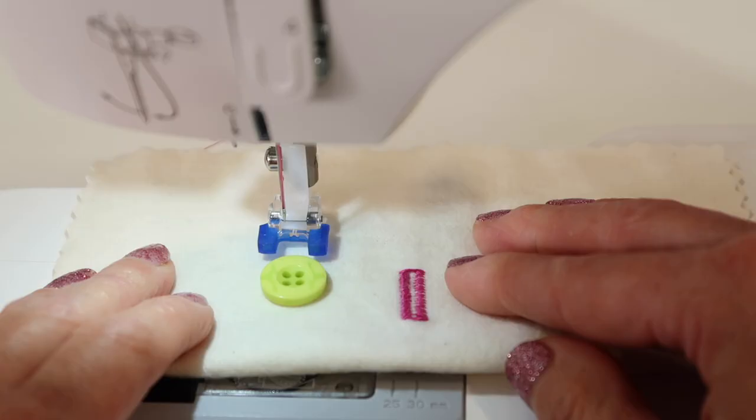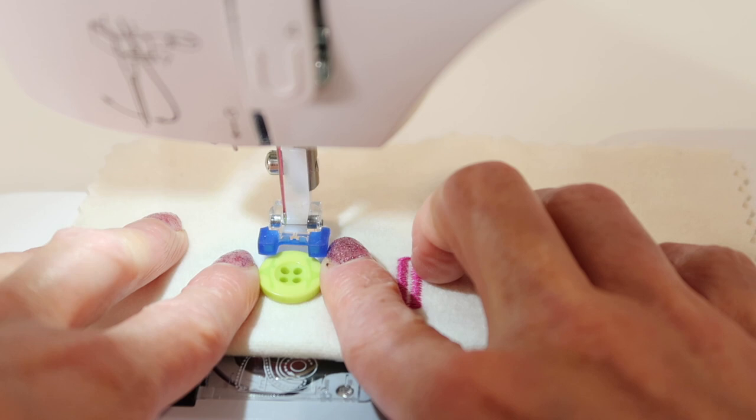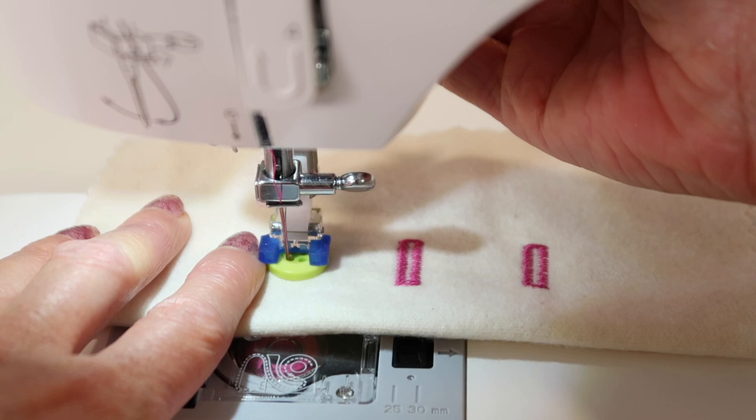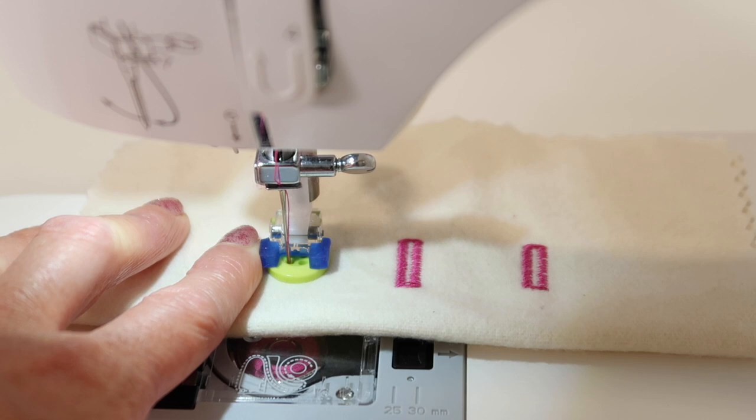Next, you'll notice that your needle is either hanging out on the left side or the right side. Right now for me it's on the left, so we're going to position the needle to come down in a left hole. I haven't lowered the presser foot yet, but I'm going to drop my needle down into one of the button eyes, and then lower the presser foot down. You'll notice that I chose to do the two holes closest to me, so that most of the foot is on the button, and that will help it since it's the first one we're doing.